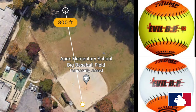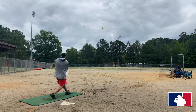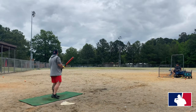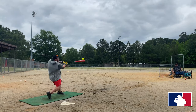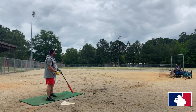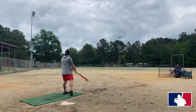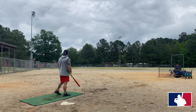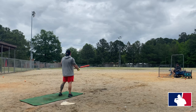Hey real quick guys — we're hitting at Apex Elementary, it's a 300-foot fence all the way around. We started to break this bat in with some Evil 52-plus balls and of course we used our Evil BP Rocket.